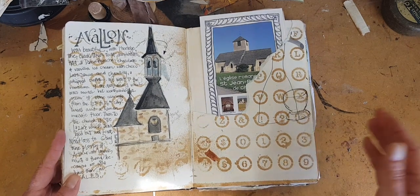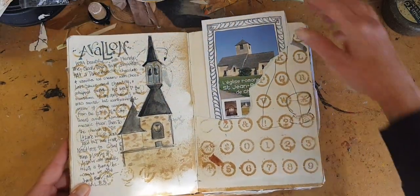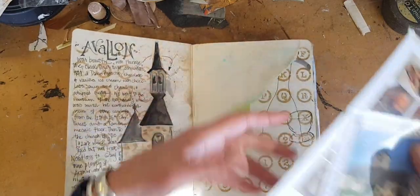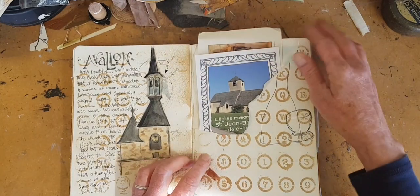My church towers pretty much all seem to list, and I have come to accept that. Over here, I've made another pocket, and that means that I don't have to glue my postcards down. I can still read what's on the back.